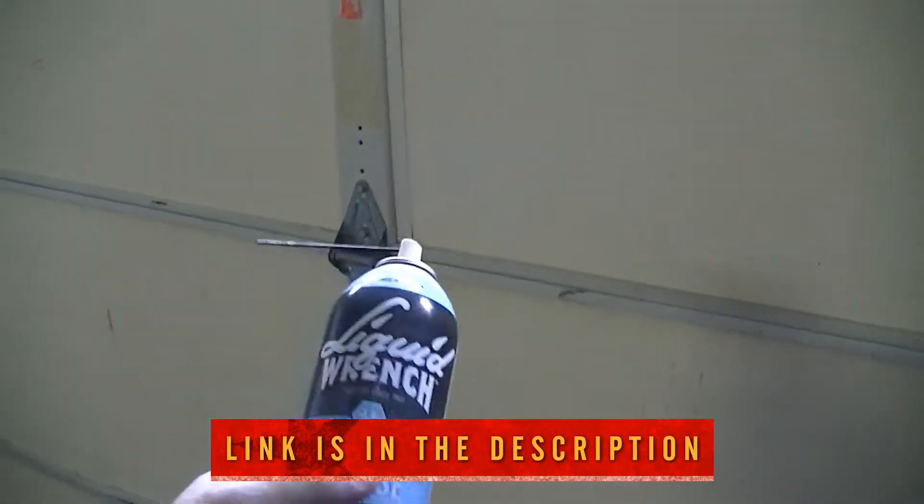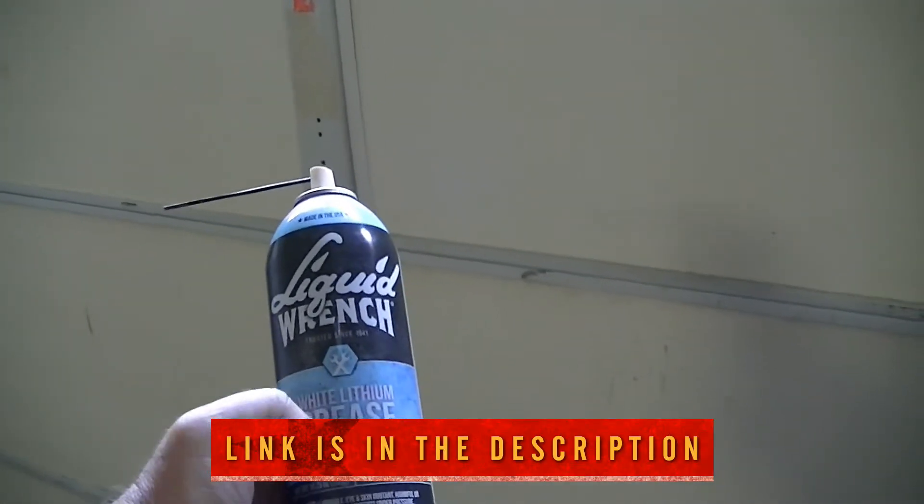I just wanted to show you a quick project that we're going to do, and that is to buy some lithium grease. This is the Liquid Wrench brand — it's white lithium grease.